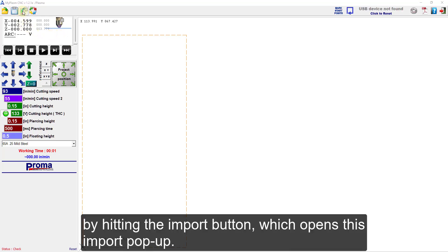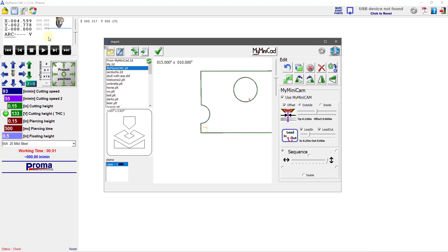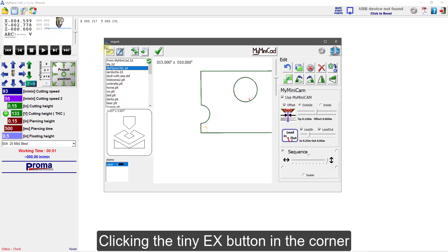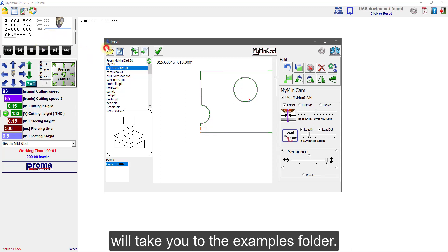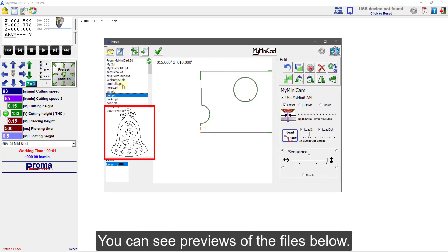We are going to start by hitting the import button, which opens this import pop-up. Clicking the tiny EX button in the corner will take you to the examples folder. Here is a preloaded selection of files that you can start with. You can see previews of the files below.